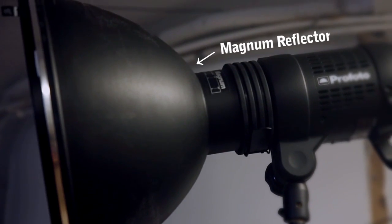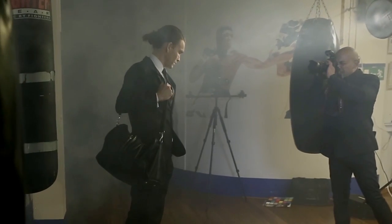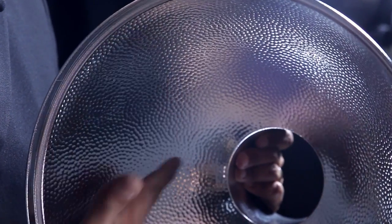My weapon of choice today is the Magnum Reflector, which gives me a very nice hard light — exactly what I want in this setting. The hammered coating on the inside of the Magnum Reflector acts like thousands of small mirrors that makes the light bounce backwards and forwards, concentrating and focusing it more onto the subject, giving a very, very hard light.